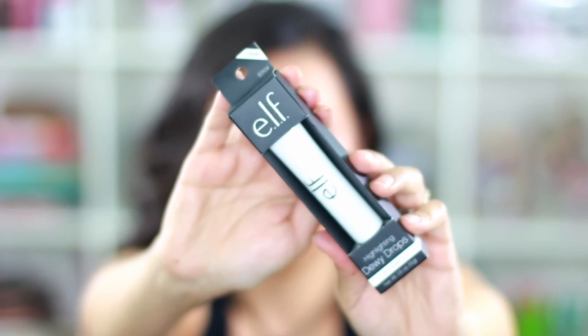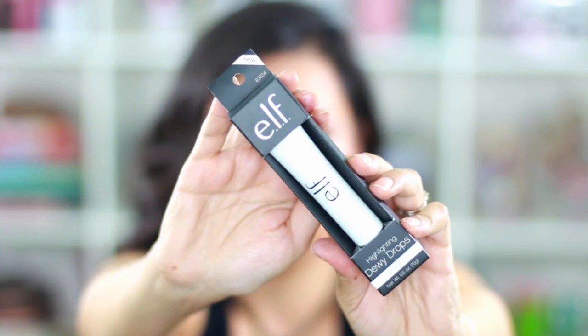When I went to Target the other day, I saw this e.l.f. highlight dewy drops — I'd never seen anything like it. It claims to be a liquid highlighter with illuminating pigments that brings light to the face for a glowing, dewy complexion, enriched with antioxidants and vitamin E. I'm going to open it and test it out.